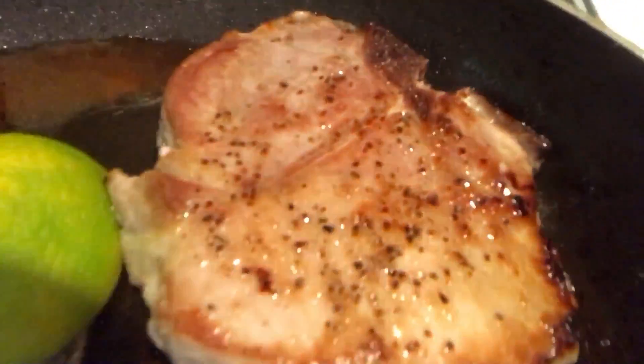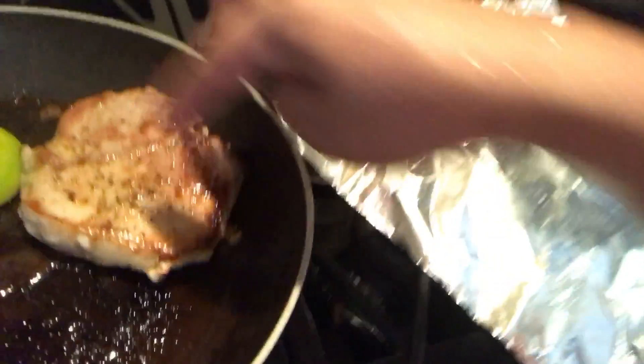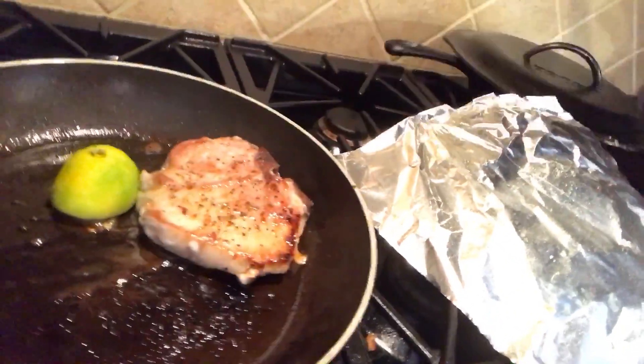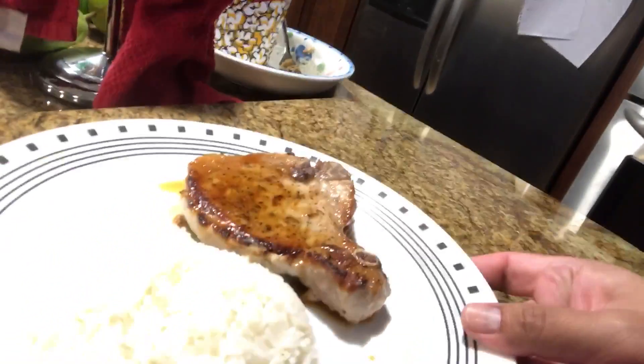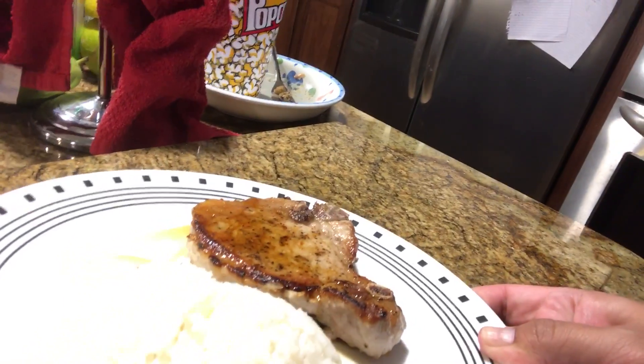You can see the liquid right there — it makes its own sort of like a demi-glace, not really, but you can see it's cooked. It doesn't look like a nice little sauce but you can actually see it over here once it's done — see it right on top? That's why.